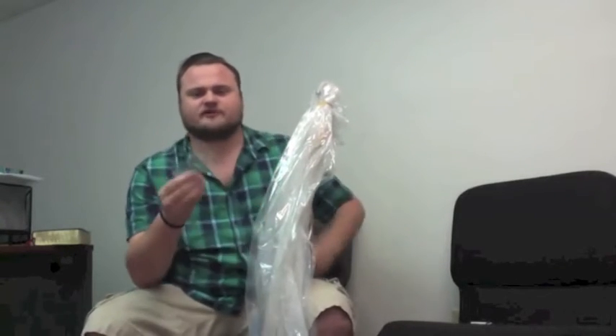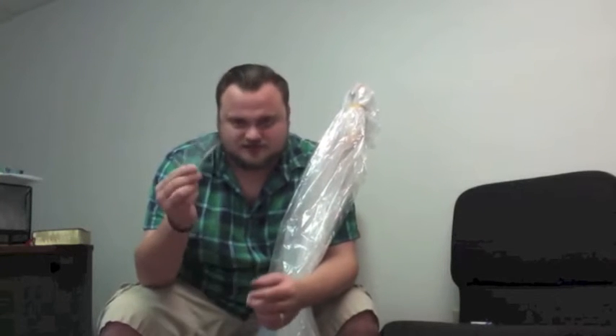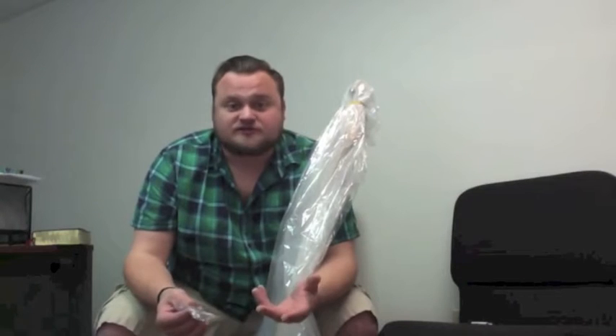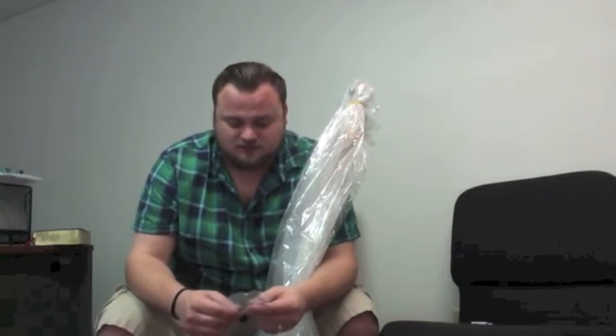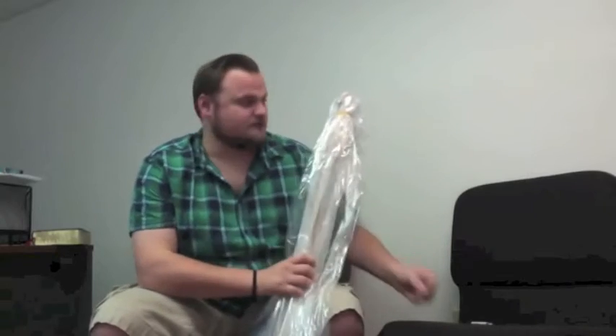Our Allen wrenches — very cool to know they included two. They included the bigger one for adjusting the neck and the smaller one for adjusting the saddles. That's great because there's been plenty of times that I've purchased sets of Allen wrenches, often from places like the dollar store, and just haven't had ones of the right size. So that's very cool of Rondo and SX to include those.